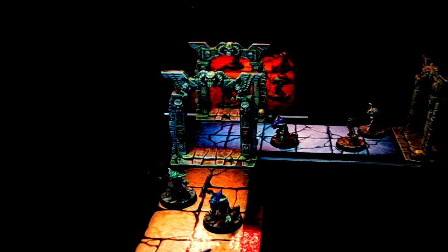Do you want to get your minis to look as if they are fighting in the dark vowels of a Forbidden Temple, a dungeon reading an ancient tomb, or the dungeons of a cursed castle? Because in this video I'm going to show you a very easy way to do this using only paint.